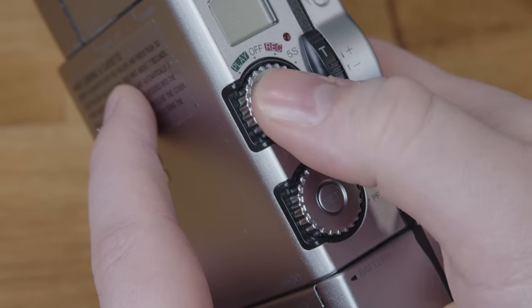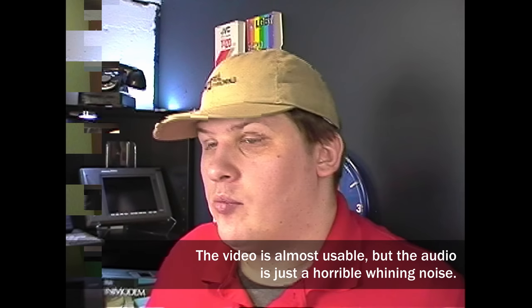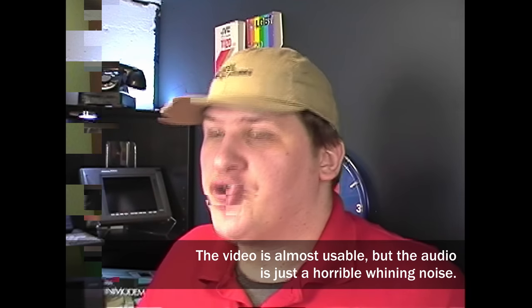The basic controls are pretty straightforward. In record mode, you press the start-stop record button to start and stop recording, and you slide the zoom control up and down to zoom. That's it. Most people don't go looking for features beyond those, so for them this camera was as easy to use as anything else. I would have some footage here showing what the video quality is like, but unfortunately the record head in this thing is trashed after 25 years, so I wasn't able to get any useful footage off of it.